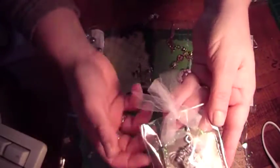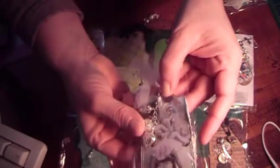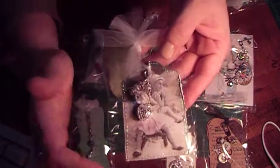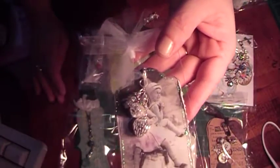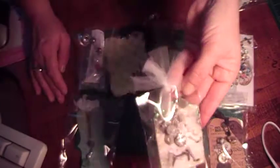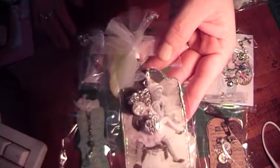This next one is from Rose, Beachy Keen 65, and she has this packaged so nicely so I don't want to take it out. She has this really cute tag with the vintage children. She distressed it and put stickles around the outside. Her charms are really pretty with the cracked beads and the really pretty heart at the bottom — so it's gorgeous.